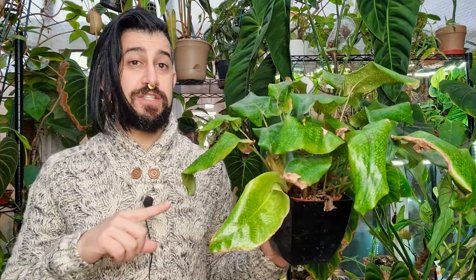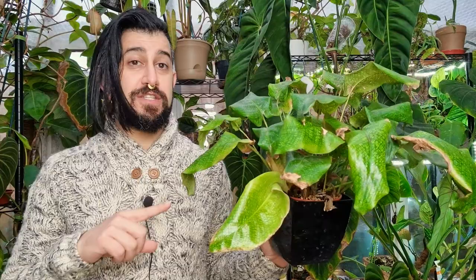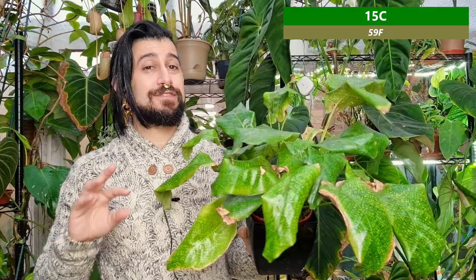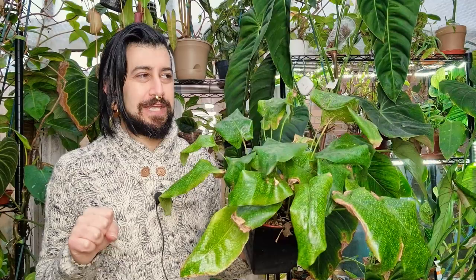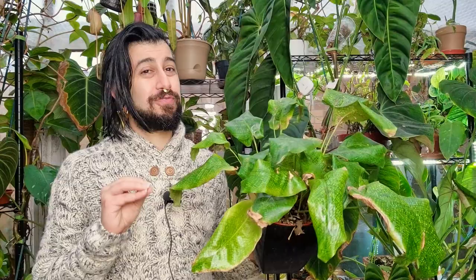However, in the conservatory here in the UK at the time we're filming, we've just had about two weeks of temperatures averaging between minus five Celsius to about one or two degrees. It's been cold and expensive trying to heat up the conservatory so it doesn't drop below 15 degrees at night — and to be fair, it didn't get much higher than 15 degrees during the day. If you've owned Calatheas for any amount of time, you'll know they tend to throw a bit of a hissy fit when temperatures get really low.